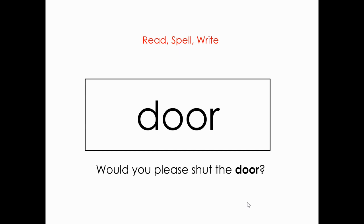Let's read this word. Door. And spell it: D-O-O-R. Door. Let's read the sentence: Would you please shut the door?